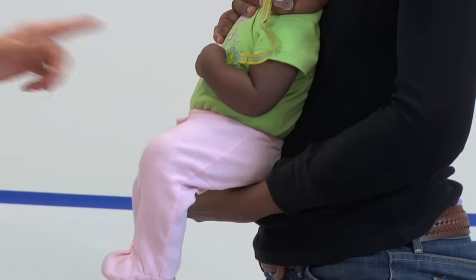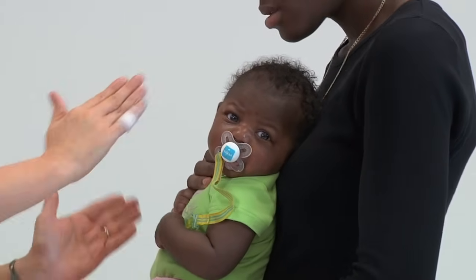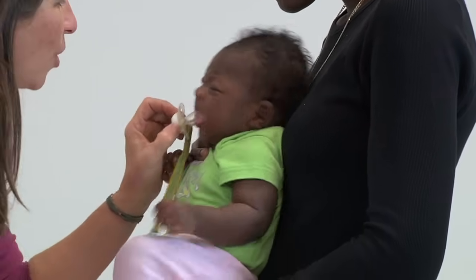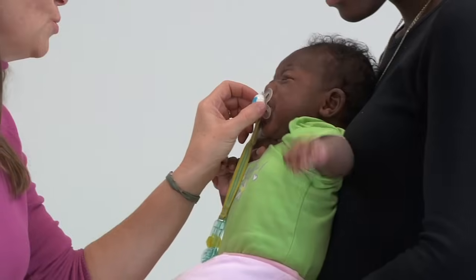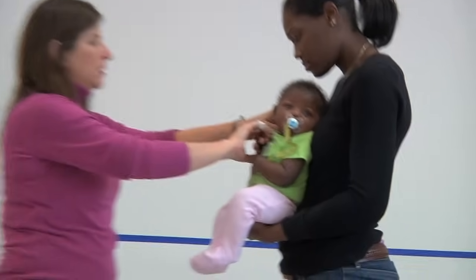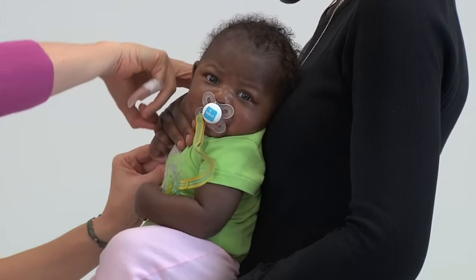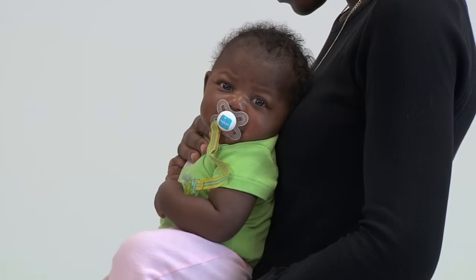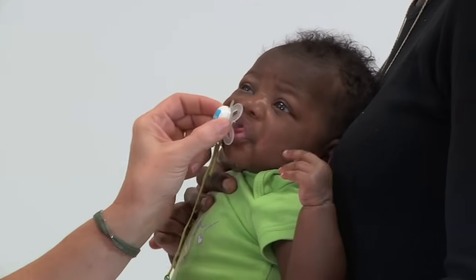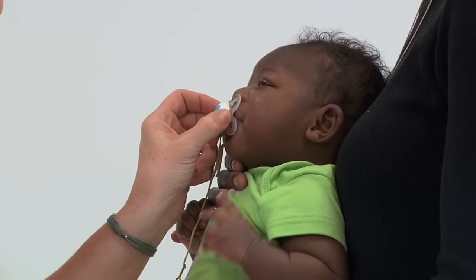Here mom is making sure that the baby's sit bones are on her hand so the baby is not sitting on her sacrum or low back. Mom supports at the chest while leaning the baby forward so the baby has to hold her own head up. At the same time mom supports the right arm, keeping the baby's elbow bent and supported at her side rather than allowing it to hang down. Using the pacifier, I encourage the baby to keep her head more in midline versus looking to the left.